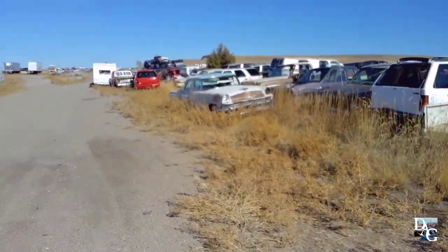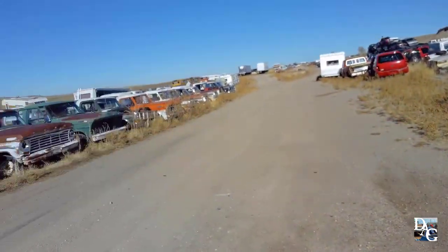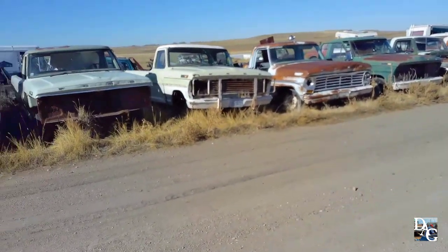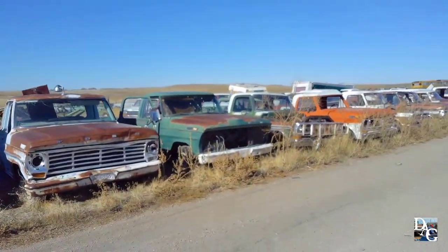May not be original depending on if we can actually find a V12 for it. I'm gonna keep looking forward here. Of course he has a lot of Ford pickups down here and a lot of them are in very good shape — '60s and '70s.